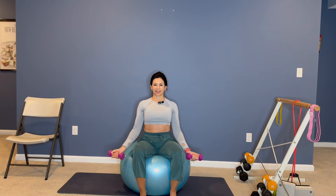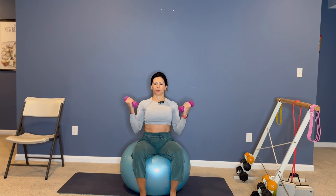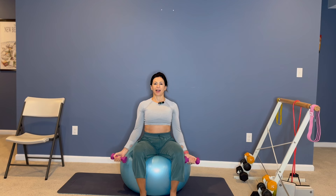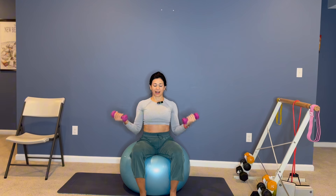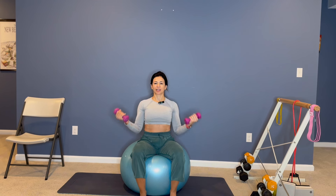Curl, extend, curl, extend. You are strengthening your biceps. Bring it in, extend, bring it in, extend, curl, extend, bring it in. Exhale, exhale. Let's sit tall — make sure you're not allowing gravity to put pressure on your hip flexors. Stretch the tape, reach the top of your head towards the ceiling.